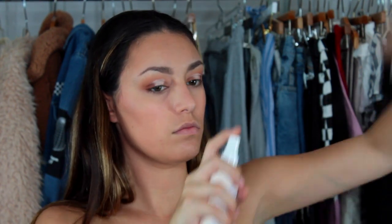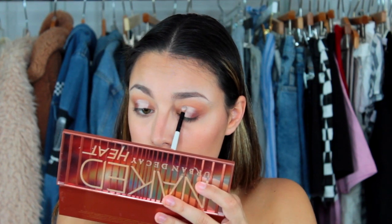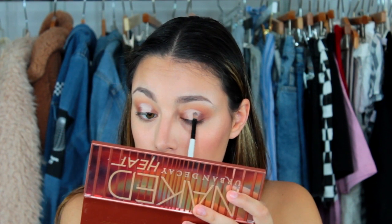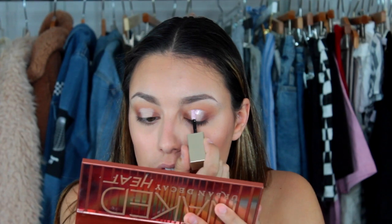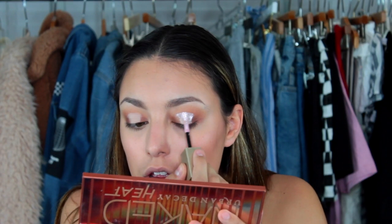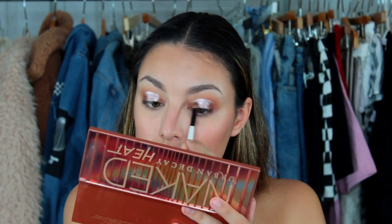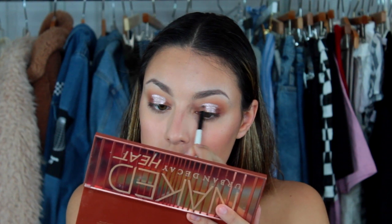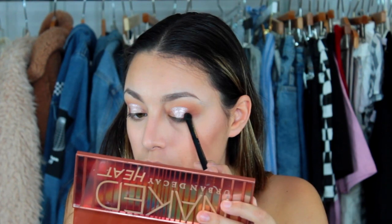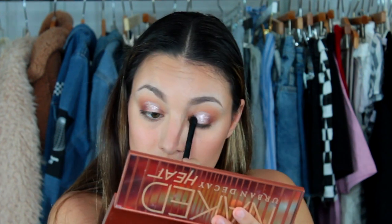Then before I go in with my glitter, I'm going to set the lid with the first color in the palette called Ounce, which is just a white shade. After that, I'm going to go in with my glitter — I'm using the Stila Magnificent Metals in the shade Ballet Baby. I'm pretty much just putting that right over where the concealer was, and I'm taking a pencil brush to blend out the outer edges so it kind of blends into the rest of the eyeshadow. Then I also like to go back in with some of the darker colors just to blend it together a little, and as you can see, this makes it look a lot more cohesive.